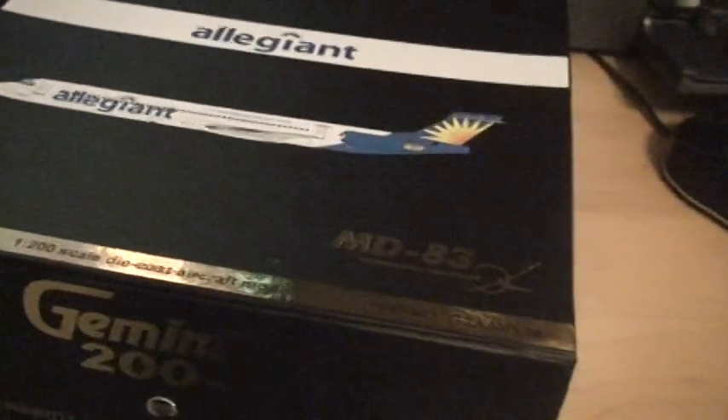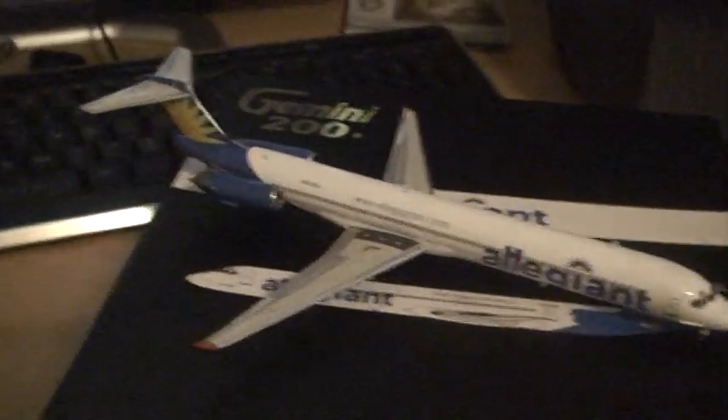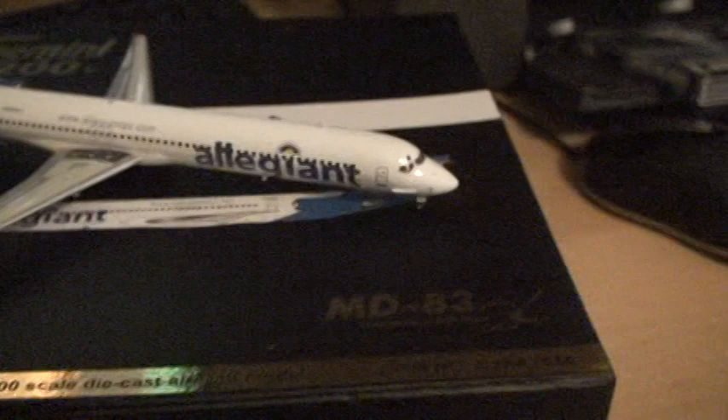This is a 1-200 scale model made by Gemini Jets. It's very nice — high detail, like you would expect.